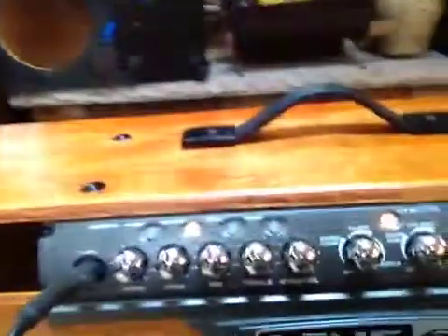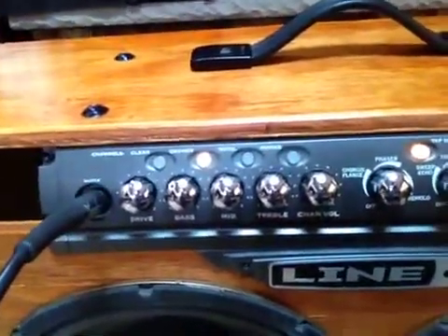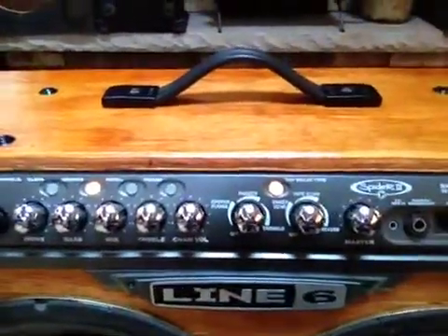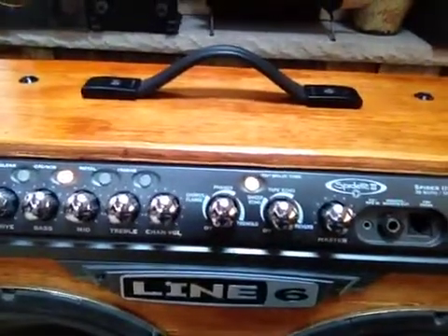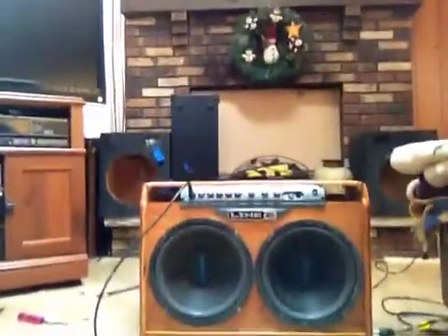Hey, for the brother of mine. So let's go take a look at the levels. I can't change it out too much, but as you can see, I got it on crunch. The drive is at 12 o'clock, the bass is at 10 o'clock, mid is at about 4 o'clock, treble is all the way up, channel volume is all the way up. Special effects are off except for the reverb — reverb is at 9 o'clock, and the master is up about 2.